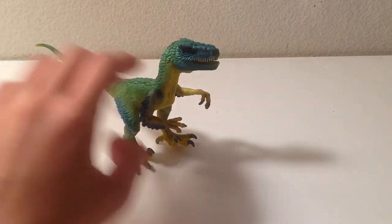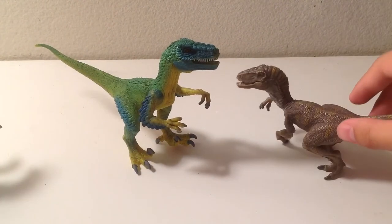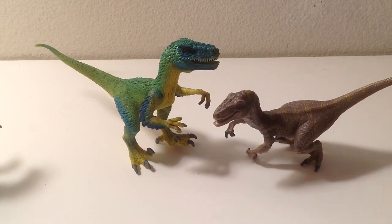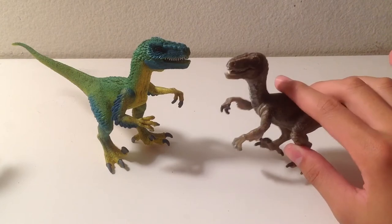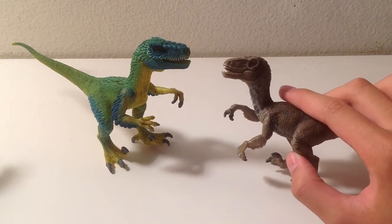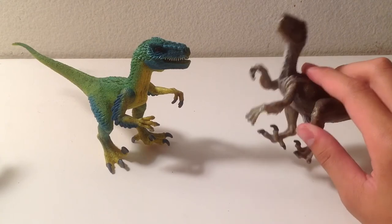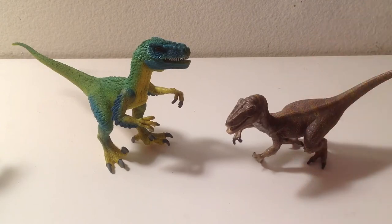Next up we have the 2012 Velociraptor, one of the earlier Velociraptor figures. I like the 2017 more than this one, because this one is more based on Jurassic Park and is similar to the Papo one — even in terms of paint job. Schleich seemed to do their own sculpt and paint job with the 2017 one, so good job Schleich for that.